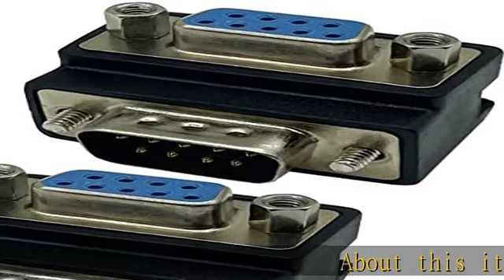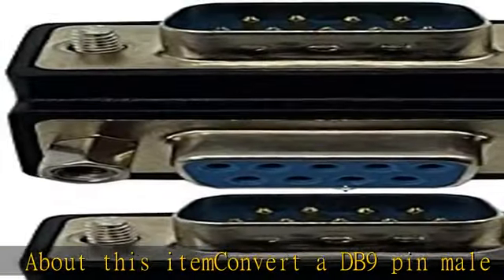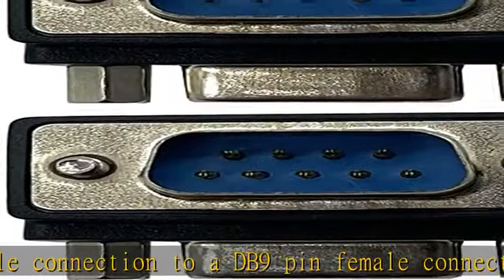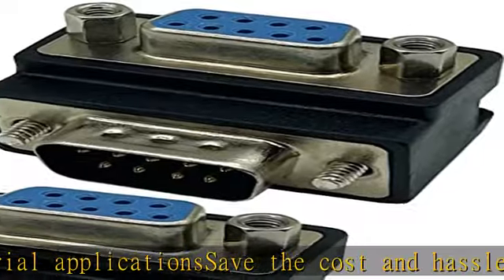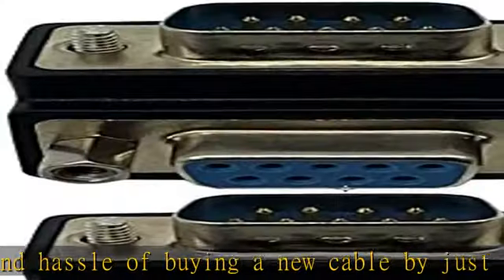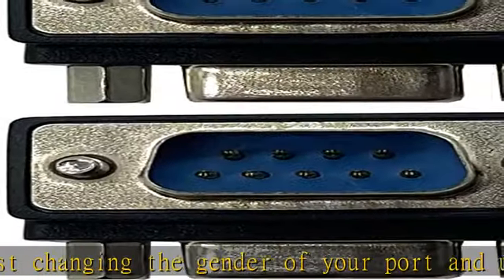Convert a DB9 pin male connection to a DB9 pin female connection. Used for serial applications. Save the cost and hassle of buying a new cable by just changing the gender of your port and using the cable you already have. One-piece injection molding, sturdy and reliable. 90-degree corner design, plug and play, fast and portable. There are two in the package — 90-degree DB9 pin male to female gender changer coupler adapter.